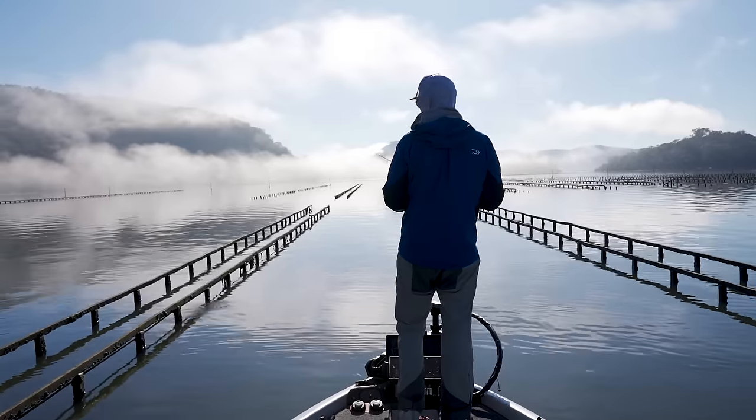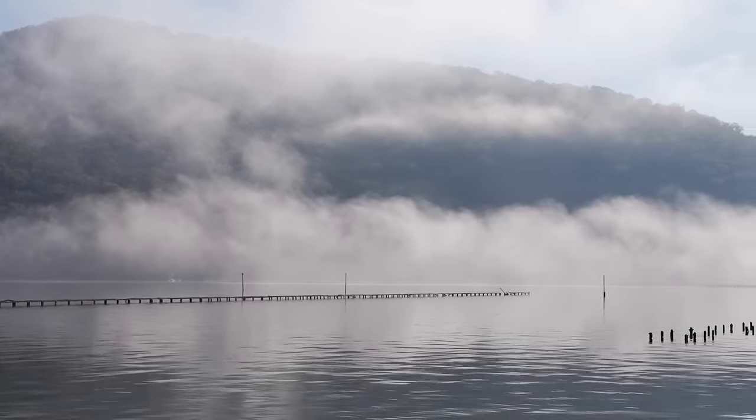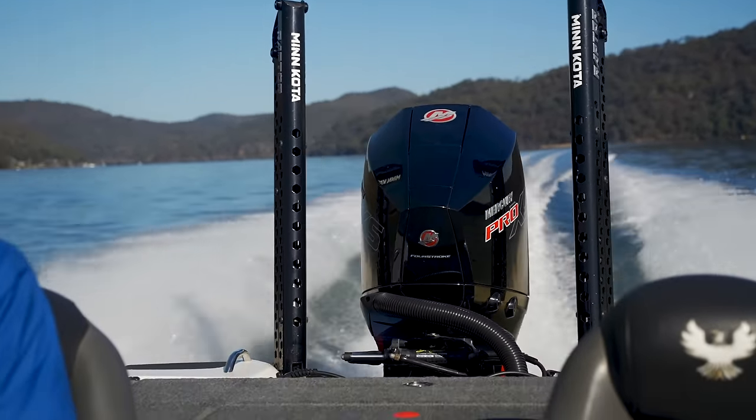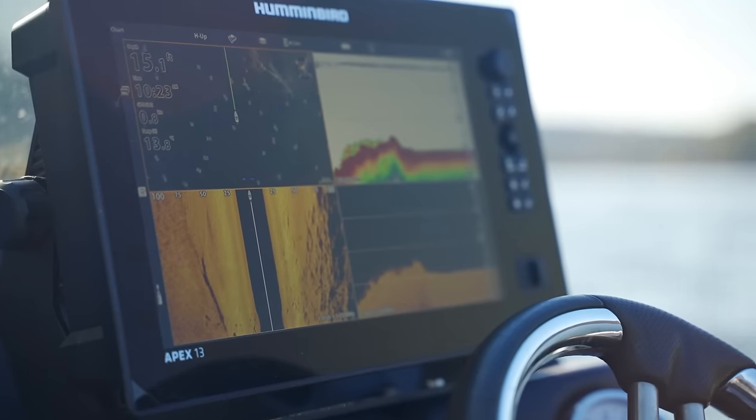A bit of a slower morning, so I'm going to make a little change. The fog's lifted, nice and sunny now. It's run-in tide, probably an hour or so in. We'll run back down the river a bit, try and fish some faster flowing water, find the current and see if we can catch a few fish.